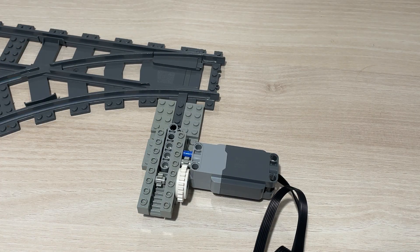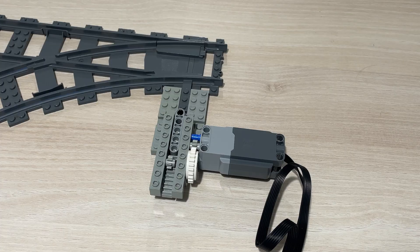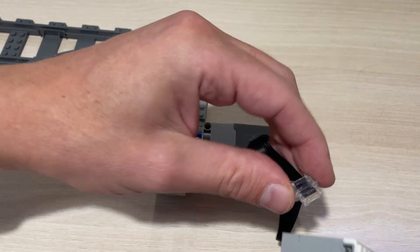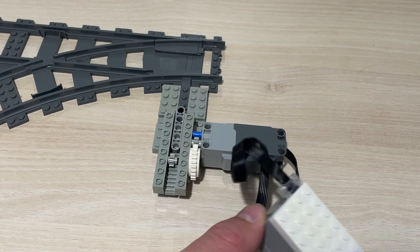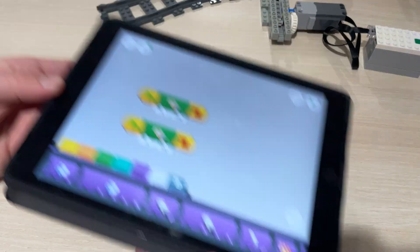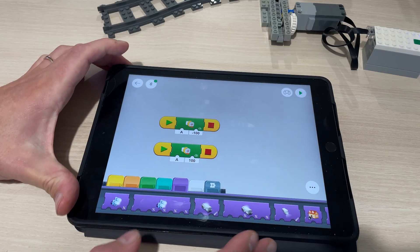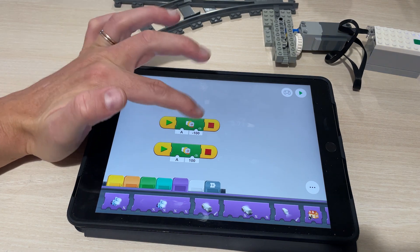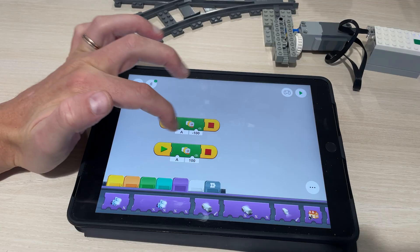Obviously you could make this look nice — build a little shed around it or whatever style of building you have next to your railway layout — but for the sake of the video I won't do that. Now, we have another one of these cables; put this one into port A like so. Then I prepared a little program on the iPad. To explain briefly: you start the program, this is a motor block set to output A on the hub, running at minus 100 speed, then it stops.